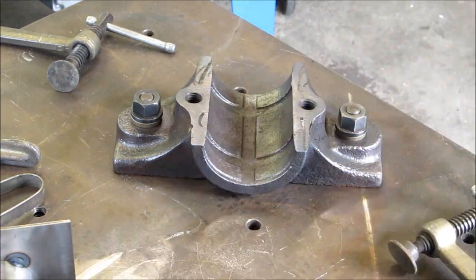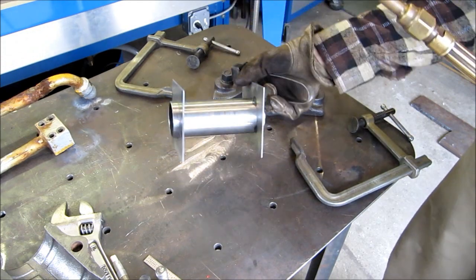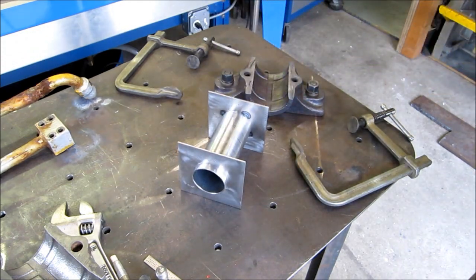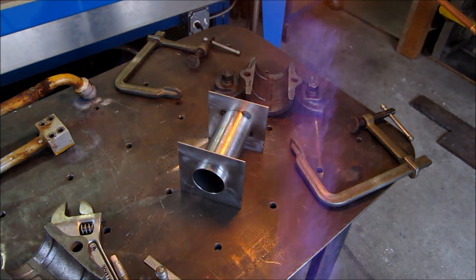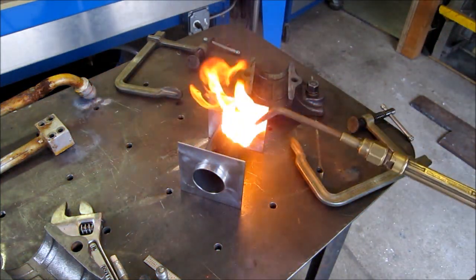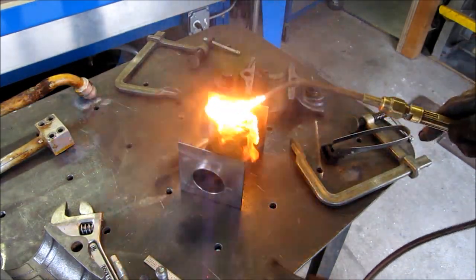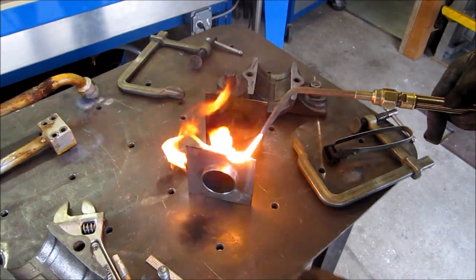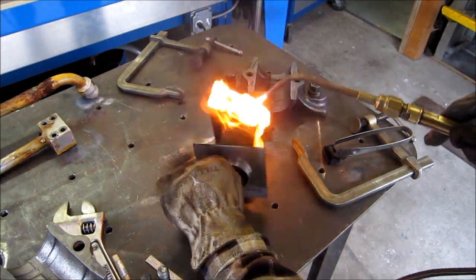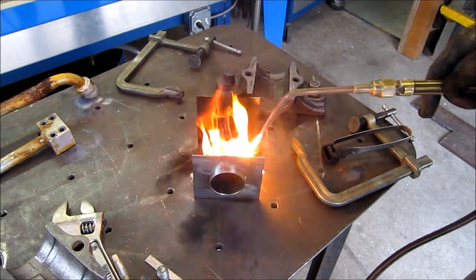We've got a good preheat there. Now we're going to smoke the inside of the mold — that's just straight acetylene settling and putting a coating of soot all around it. Babbitt doesn't stick to soot, so it's the perfect mold release agent.